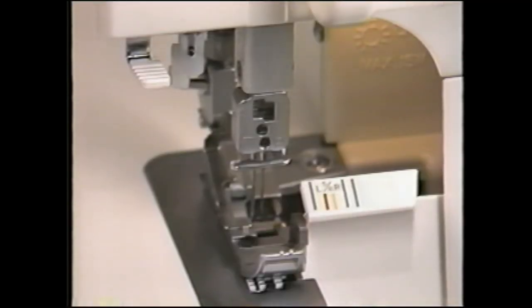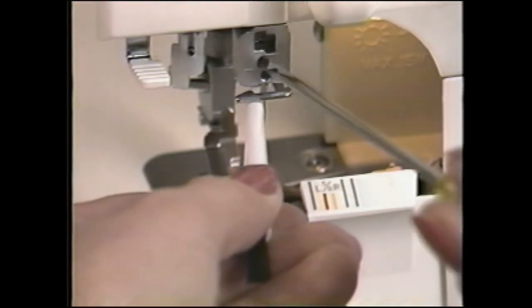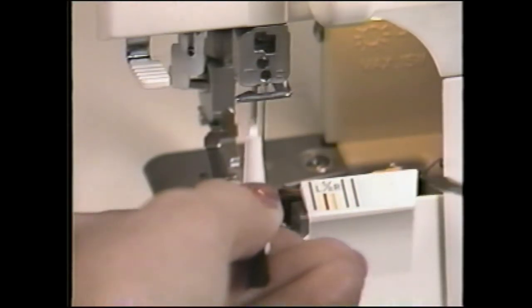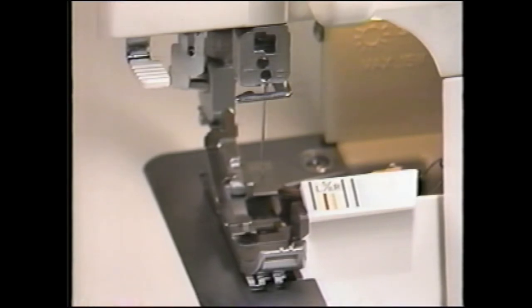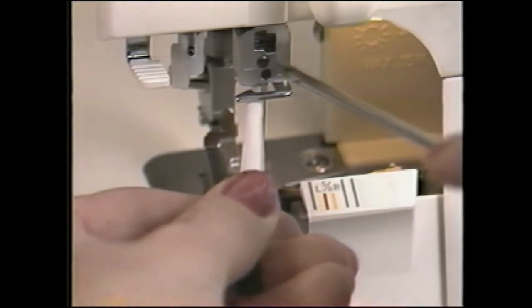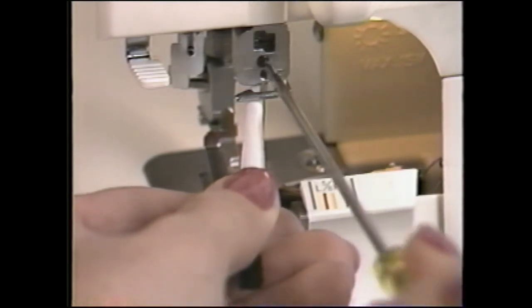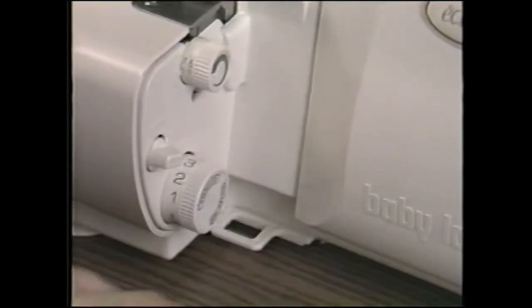The BabyLock Eclipse uses standard household sewing machine needles. Poor stitch quality is often the result of worn needles with nicks or burrs, so be sure to change your needles regularly — about every third project. To change a needle, raise the needle to the highest position and place the needle insertion end of the lint brush over the needle. Loosen the clamp screw and remove the needle. Insert the new needle with the flat side to the back as far as it will go, checking the position in the viewing area. Tighten the needle clamp screw. If you drop the needle, it's easily retrieved by pulling out this tray.